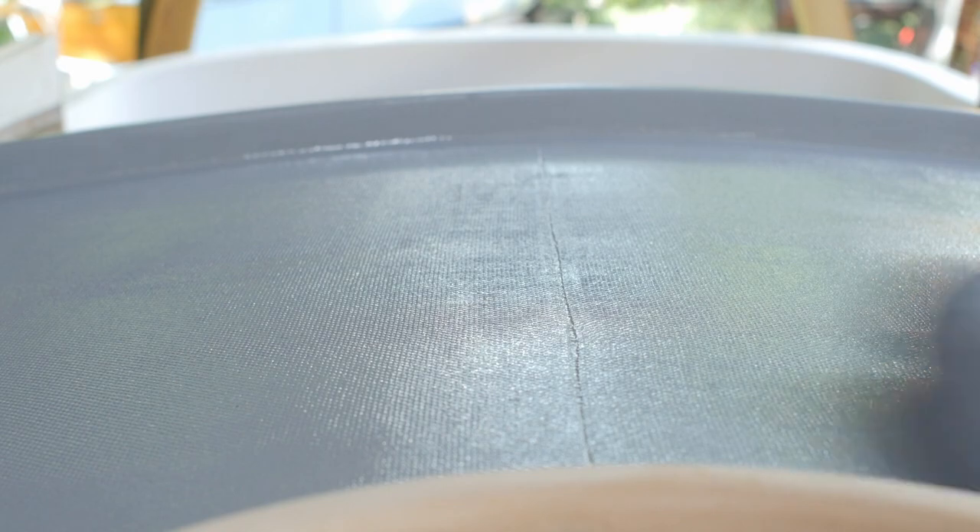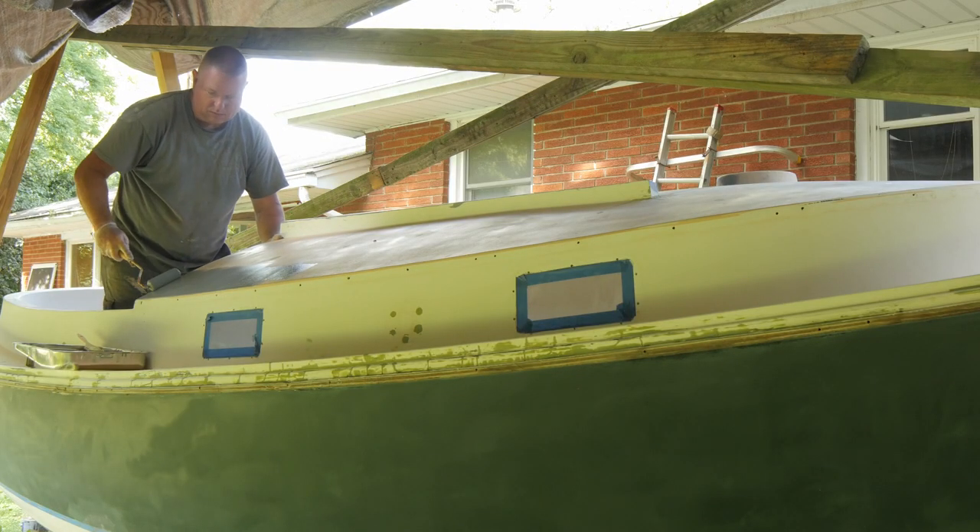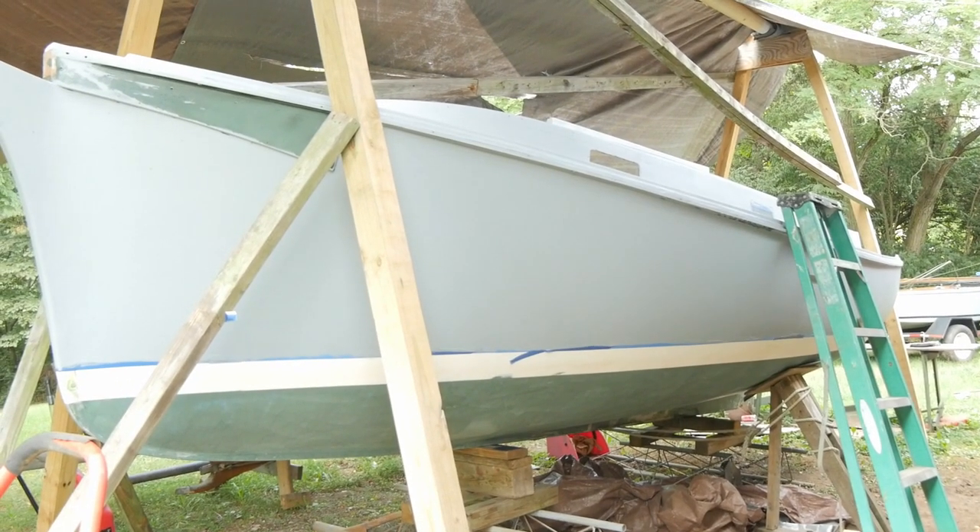I've been using foam rollers on this, but I think I'm going to be taking Andy's advice and move over to something like he uses. While these foam rollers do a decent job, they do start to disintegrate after a while. Even so, this TotalBoat primer rolls on really, really easily. You want to keep it relatively thin — if you do have to put on a second coat, it's better to have multiple thin coats than one thick coat. But if properly applied, one coat of this should do the trick. After doing a complete application on the deck and the hull, I let it cure for a little bit and then went over to see how it looked.